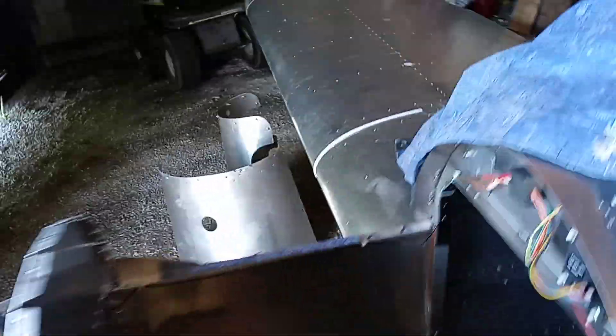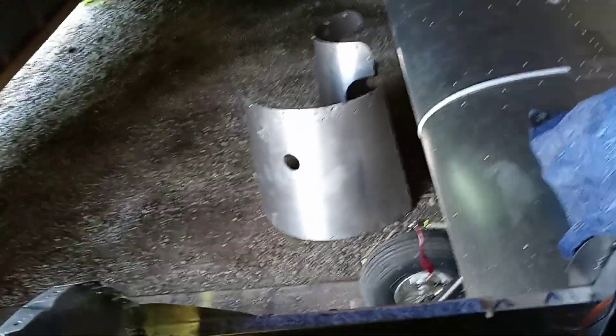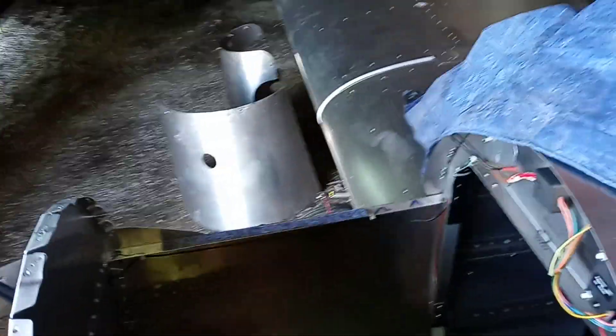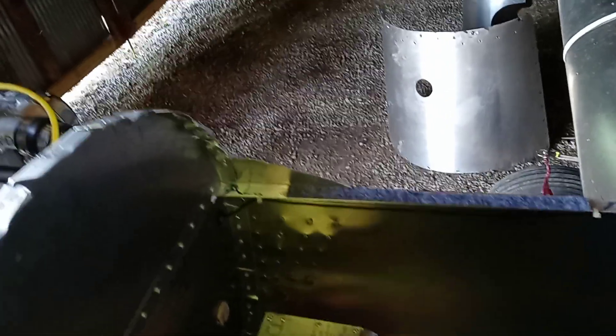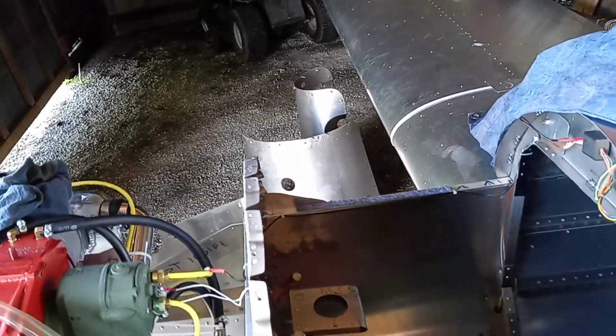Anyway, he's a tow truck driver and he's got my tank. I was going to take it to a guy that builds hot rods to see if he could weld it. He was kind of worried about it being 32 thousandths. We'll see what happens — maybe it'll just turn to snot or something.